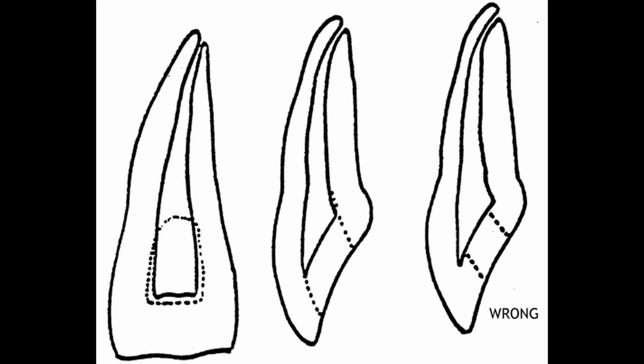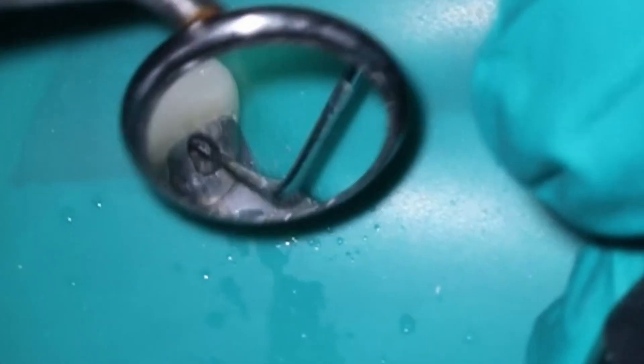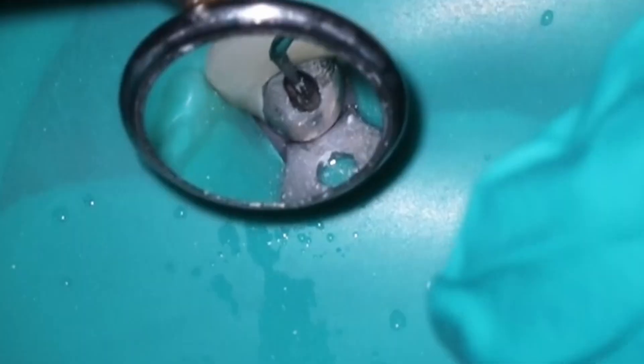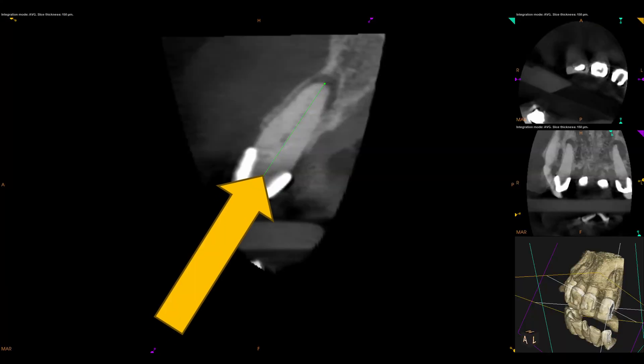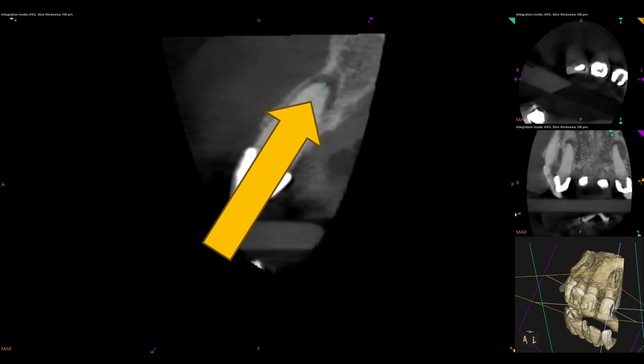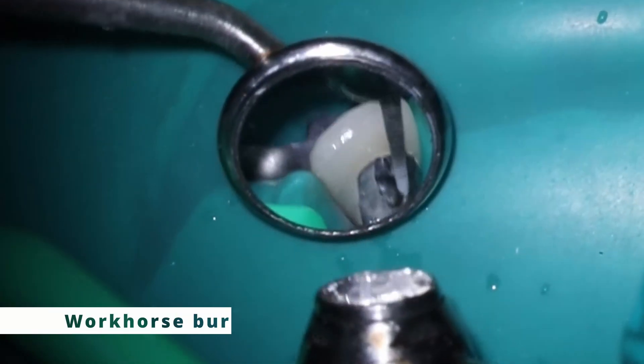The reason you see it come out the buccal is because of how we were taught. These images right out of dental school textbooks show you going through the cingulum and having to lift up, with the idea of keeping the incisal edge intact. The problem is you keep going through, and if you're lucky and the canal's wide open maybe you drop in there. But ideally it should go down the long axis of the tooth through the incisal edge.